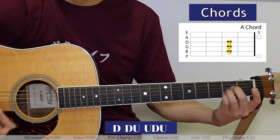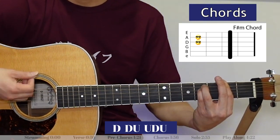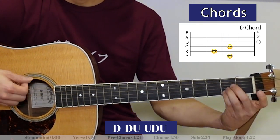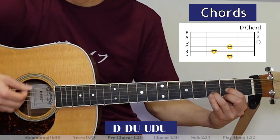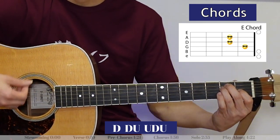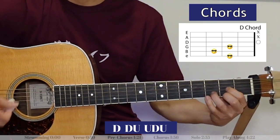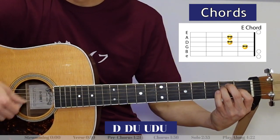That whole sequence we just played, we play it twice, and that's the verse. Let's hear how the verse goes starting with the A chord: A, F-sharp minor, A, A, A, A, F-sharp minor, A, A, A, D.